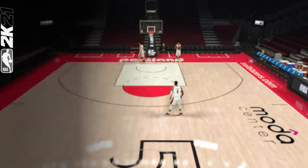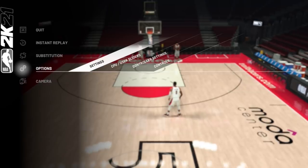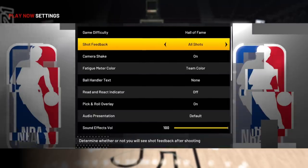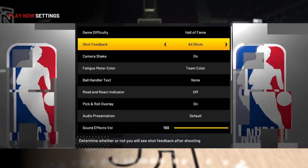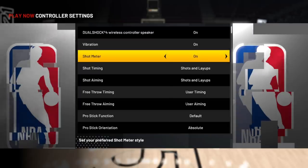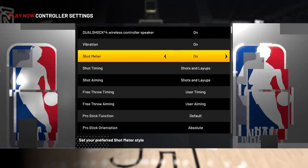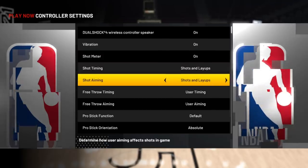First off, it's time to get familiar with the options you have at your disposal to fine-tune shooting to best match what you're most comfortable with. If you go to Options then Settings, you want your shot feedback set to all shots. Backing out, if you go to Controller Settings, this is where you can alter how you view the new shot meters and decide how much shot stick aiming you want. The three options we're focusing on are shot meter, shot timing, and shot aiming.